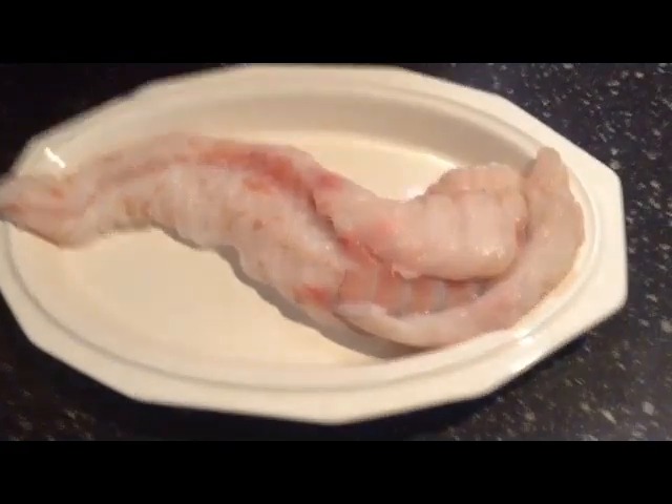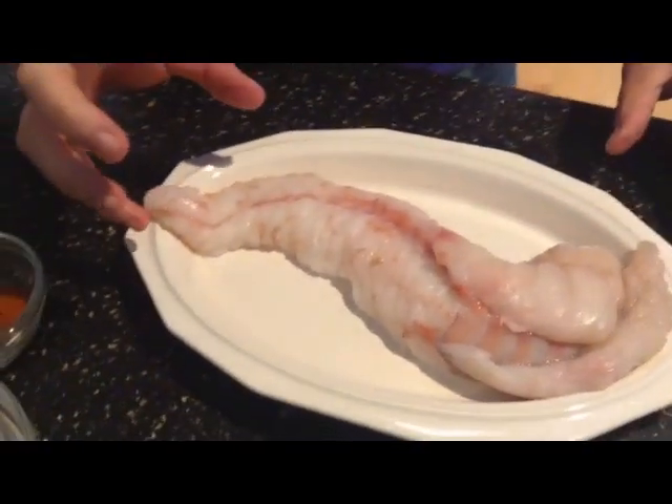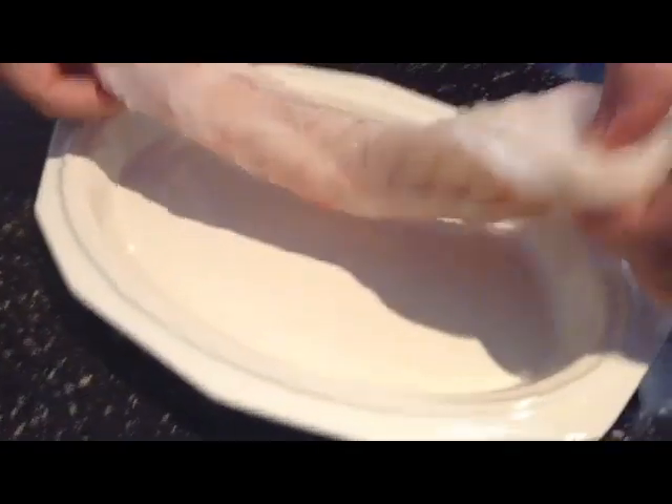Hi, welcome to City Grilled. My name is Rob Boer and in this episode I'm gonna do what we call a poor man's lobster. And to do this recipe I'm gonna use monkfish.